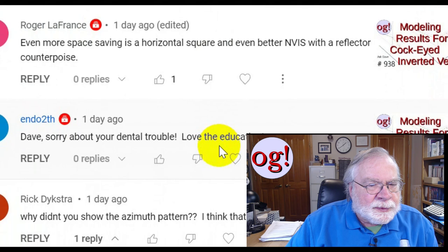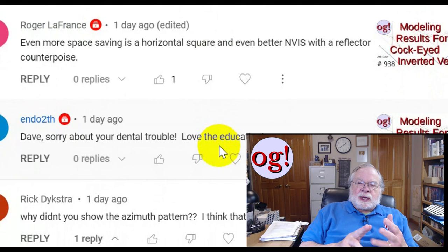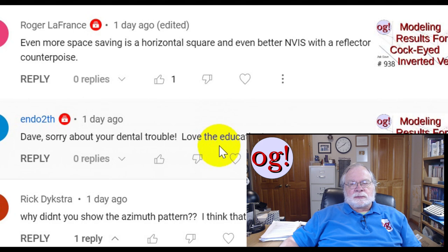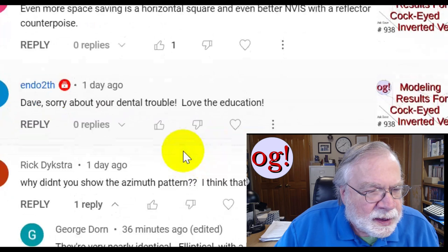Roger LaFrance says: even more space savings is a horizontal square, and even better NVIS with a reflector counterpoise. It's good for straight up NVIS on 40 meters, but on 20 meters you start to get a really strange output pattern with many lobes. It does work though — I've used it.